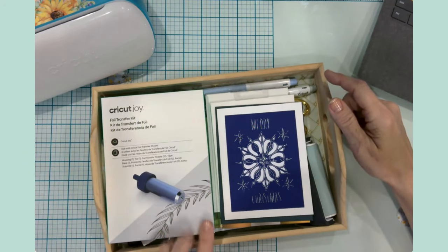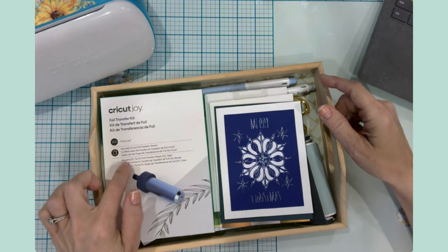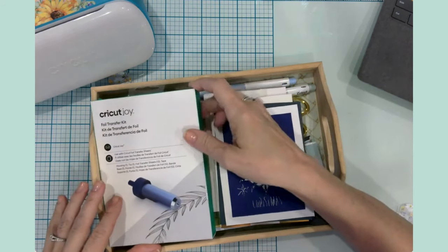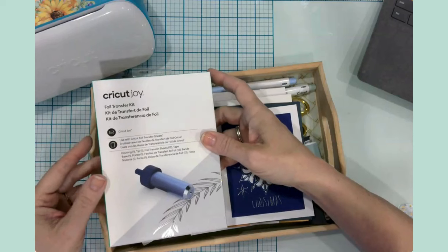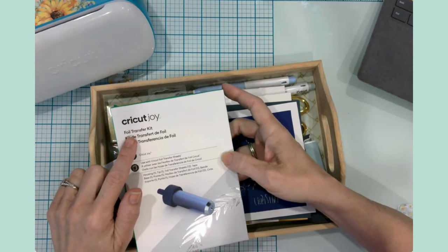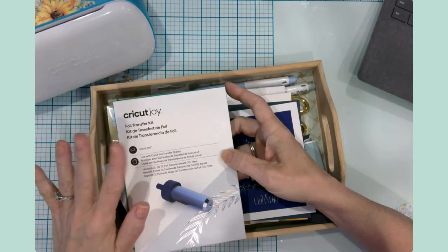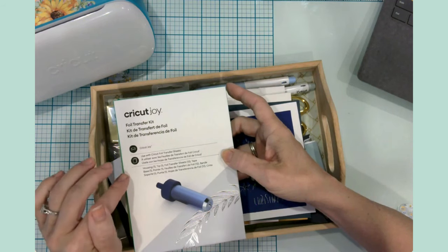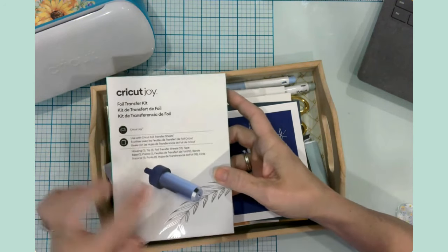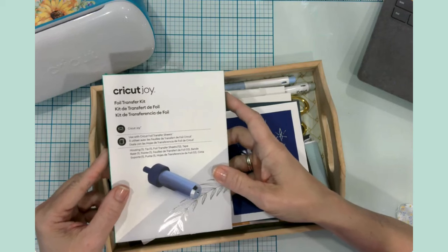Today I am excited because I finally invested in a foil transfer kit. I'll tell you a little bit about my purchase experience because it is a great little story. I'm going to be using the Cricut Joy foil transfer kit, and there is also a foil transfer kit for the Maker and Explore series, so just letting you know there are two different kits.